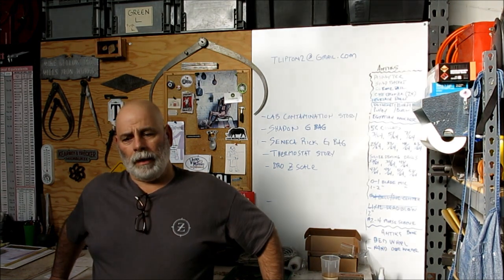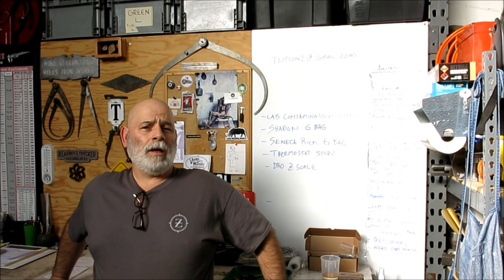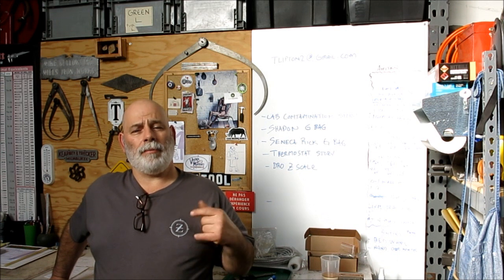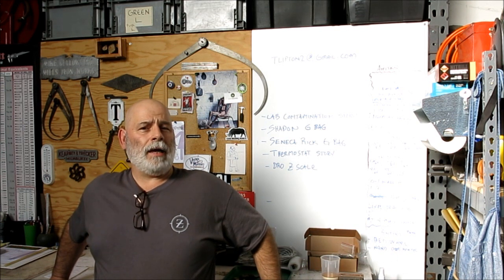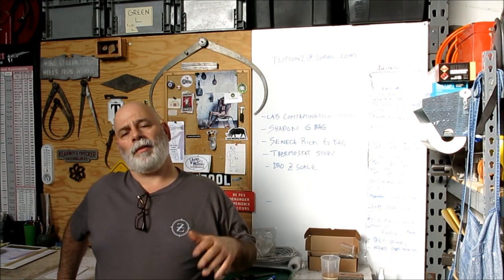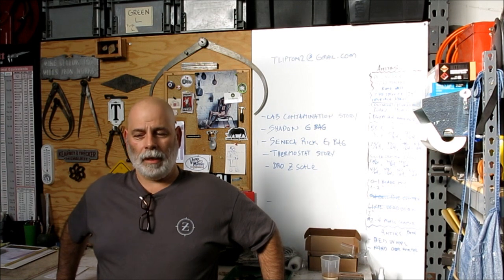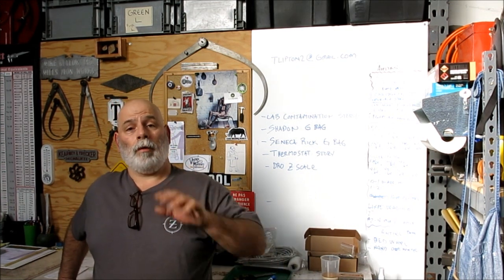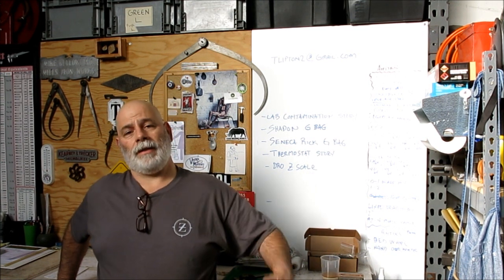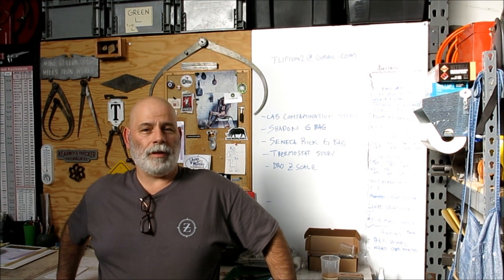I just wanted to thank all the viewers out there because the YouTube bucks that come in — it's not a lot of money, but it's some money and it just gets stashed away. That money is the kind of mad money that you can just spend on something like this when the opportunity comes along, and you don't feel like you're cutting into the house money. So you guys are partly responsible for providing this opportunity, and you get to see some of the stuff and hopefully enjoy the find.